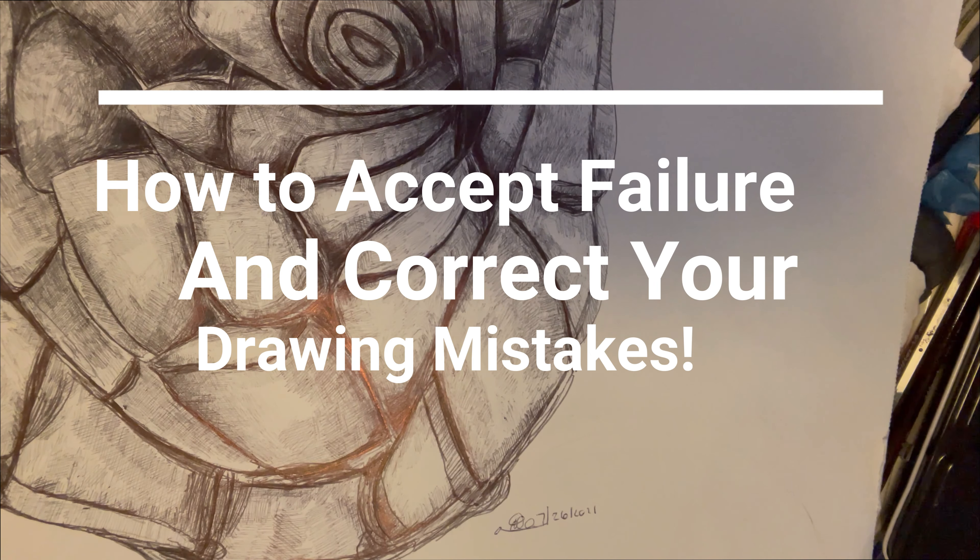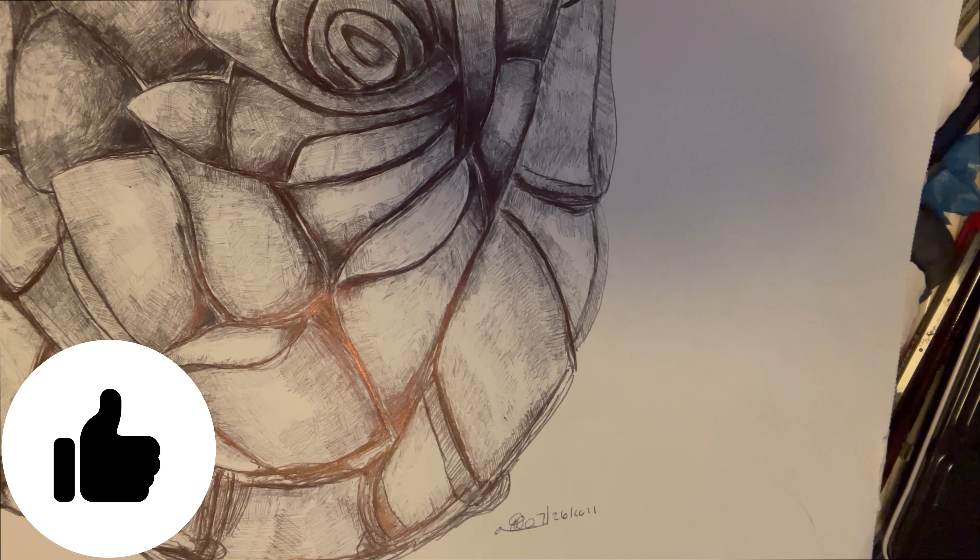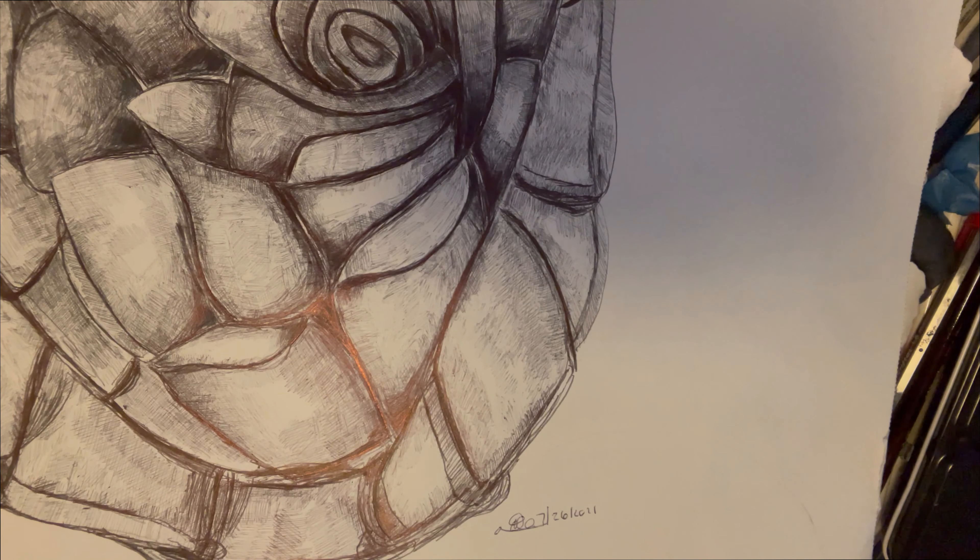Hey guys, welcome to today's video. Today's video is slightly different in formatting than what we usually do on the channel. I'm going to be showing you some Procreate stuff as well as traditional art. Today's topic is how to create a correct drawing — redraw it, correcting the second drawing and improving yourself. This is how you can improve and get confident with yourself in art.